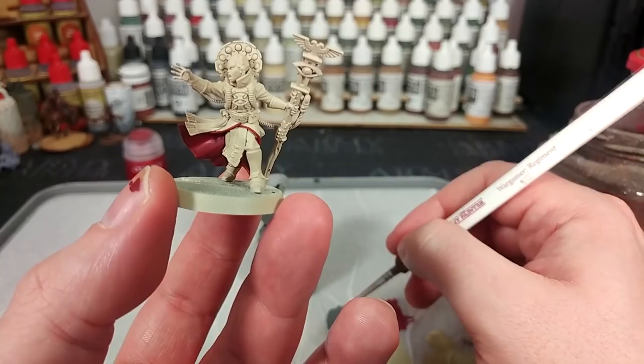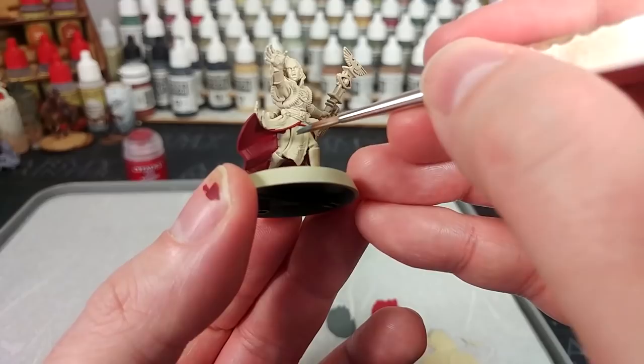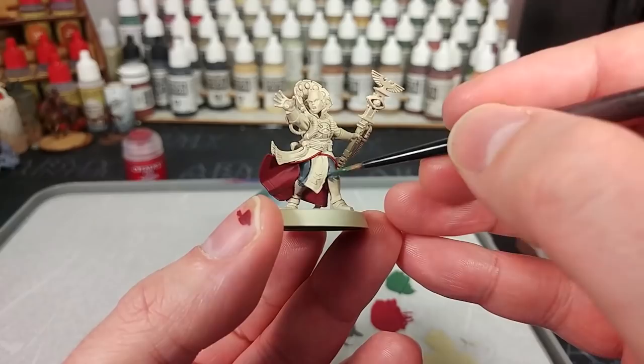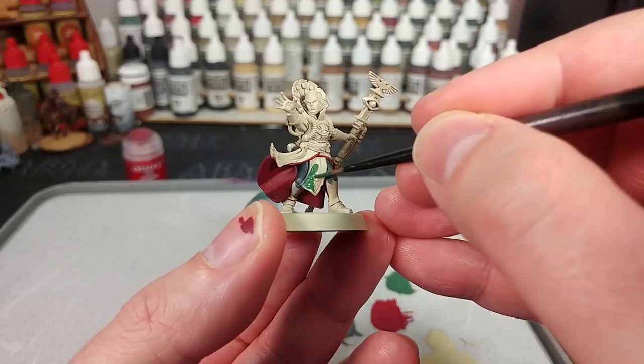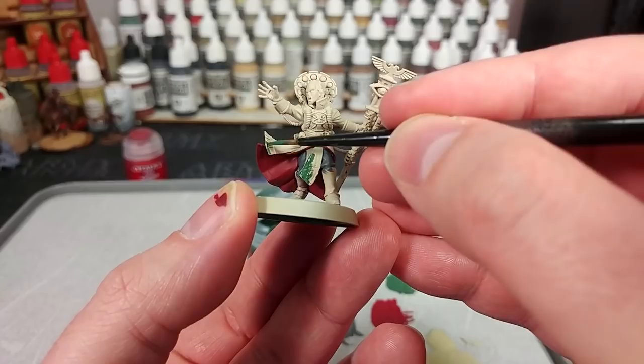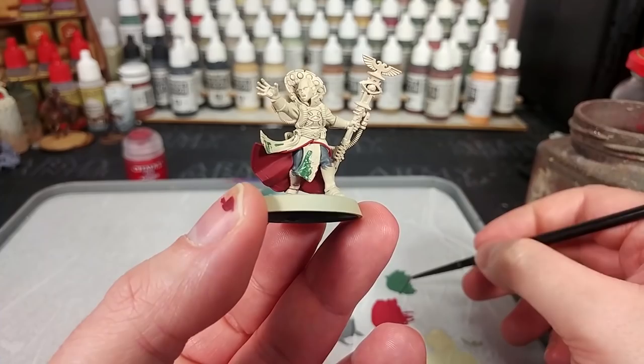What we'll do now is switch to Mechanicus Standard Grey and paint in her trousers - a fairly small area of colour. Then we're going to move up slightly and use some Waaagh Flesh. There are two areas we're going to paint with this: first of all, there's this little loincloth thing she's got sitting at the front. Don't worry too much about the edges or the icon embossed on the front because we're going to paint those a different colour later. I'm also going to paint in this scarf - or sash - around her waist.